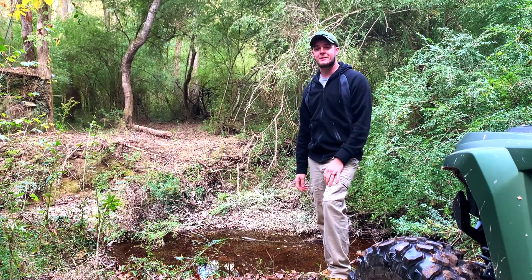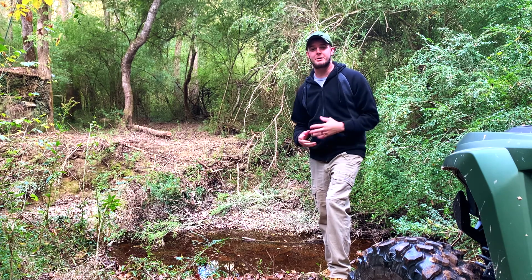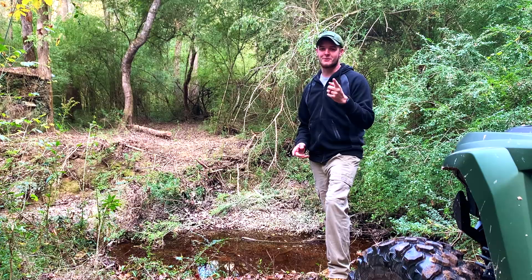Hey guys, welcome back to A&T Tech Outdoors. In this video we're going to be starting the process of building a bridge across this creek with cedar logs. Hope you enjoy it. Coming right up.